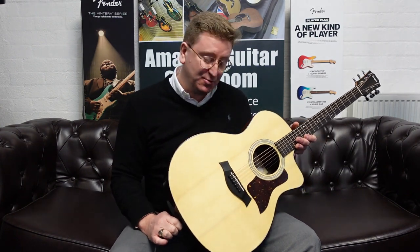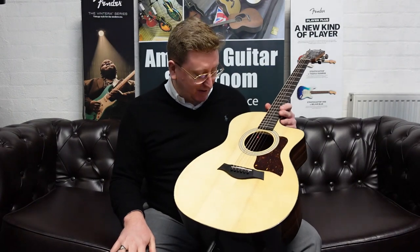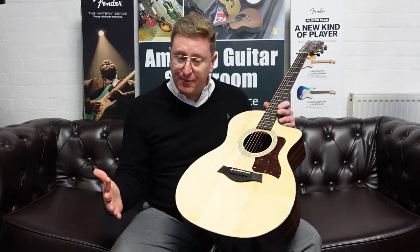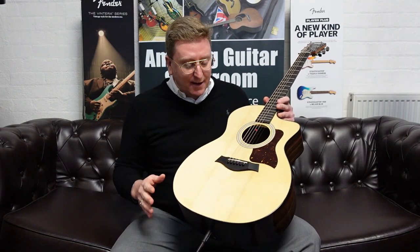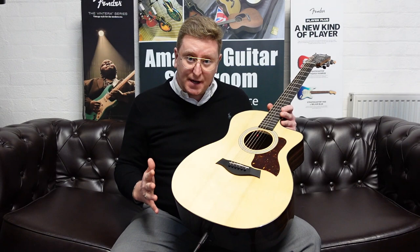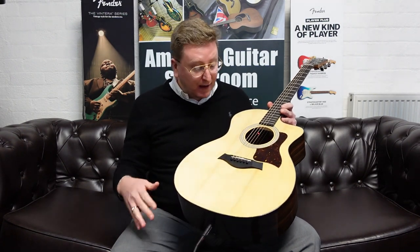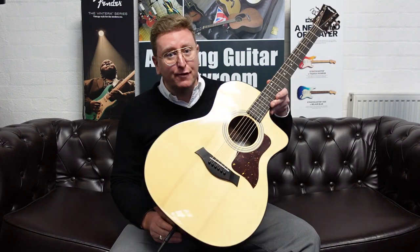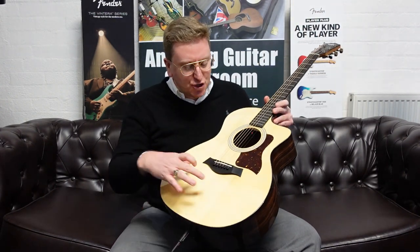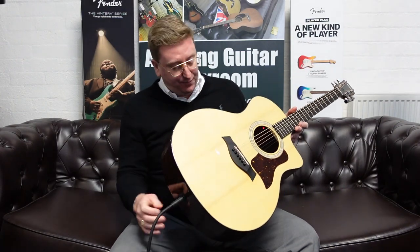So what is this? It's part of Taylor's 200 series — it's a 214 CE but a Plus version. The 214 CE is a very popular model that Taylor do, which has satin back and sides and a satin top. This one, however, because it's the Plus version, has lovely gloss back and sides and a gloss top. It still has the same solid Sitka spruce top as the normal 214 CE, and it's got rosewood back and sides.